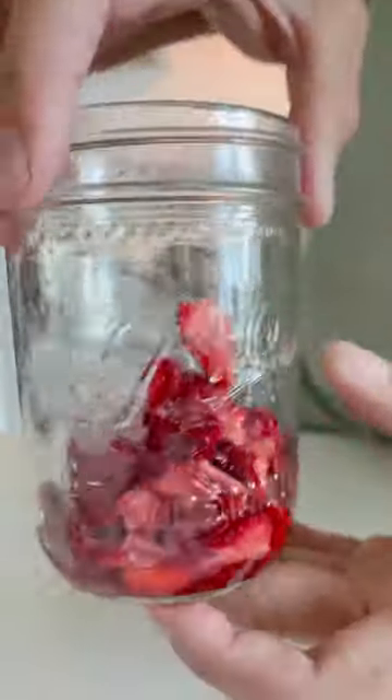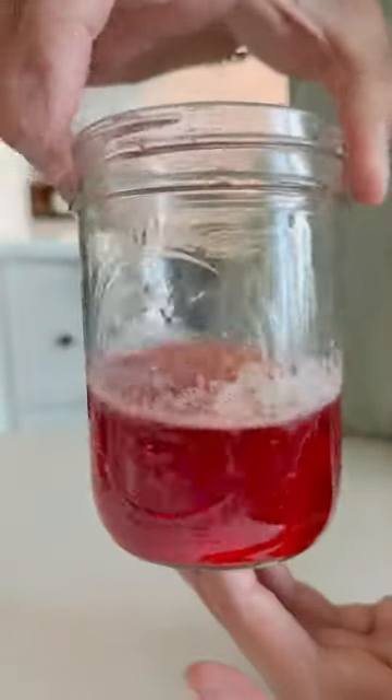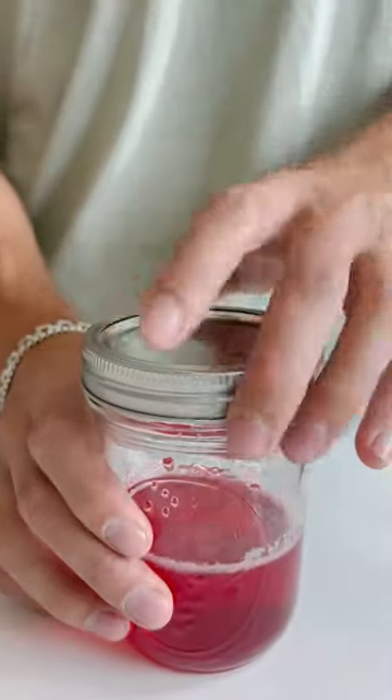I'm going to set these aside to make some vinegar in a later video. The syrup came out a deep red color, and it had a very strong strawberry taste that was sweet and tart. Leave a like if you would try this, and subscribe to see what I make with this next.